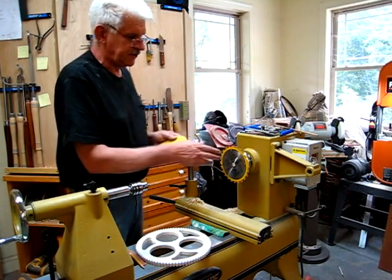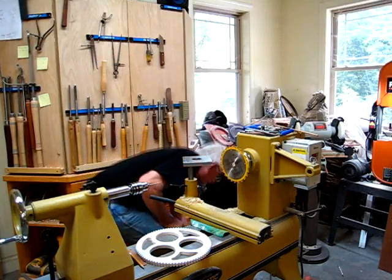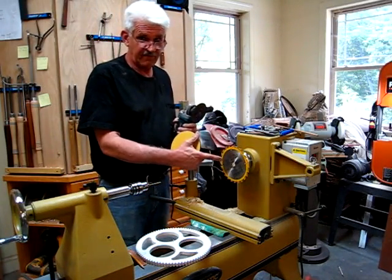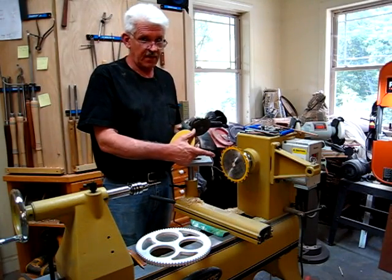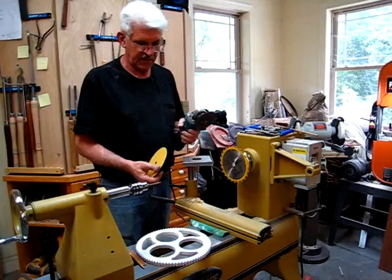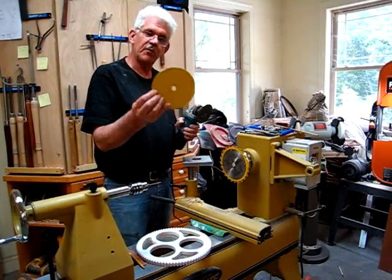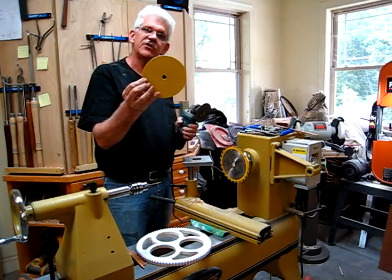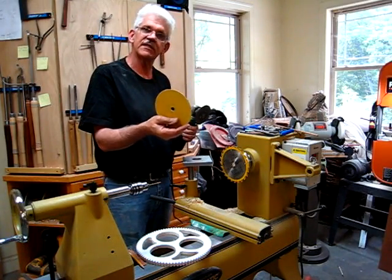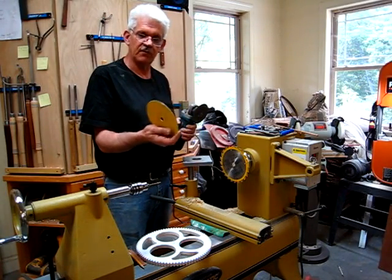Then I took an electric grinder — because this is a six and a half inch blade, you need it to be six inches, maybe a hair bigger than six inches — so I took the grinder and I ground it. I just took my time and I ground it until I got a perfect six inch circle. Then I stuck on there a six inch sticky sandpaper, 120 grit, on both sides.